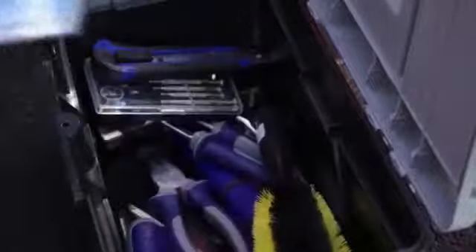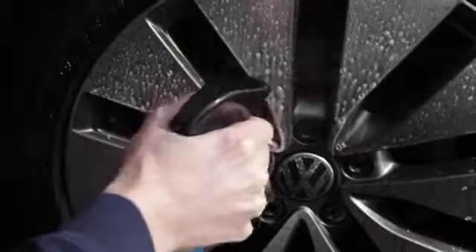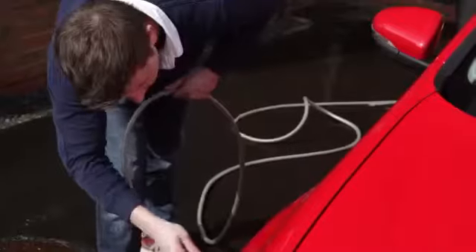Give your alloys a new lease of life with Turtle Wax Wheel Cleaner. Spray it on generously to cover the surface — around 15 or 20 squirts should do — and use a brush or sponge to agitate the surface. Once you rinse off, you'll see the difference.